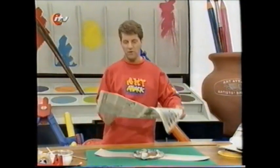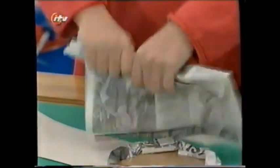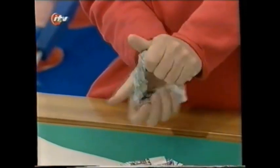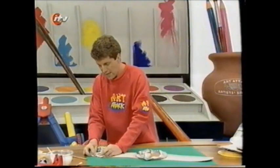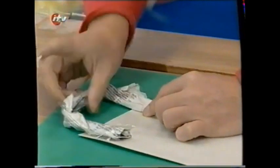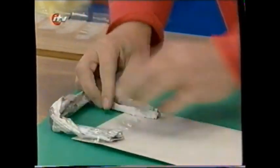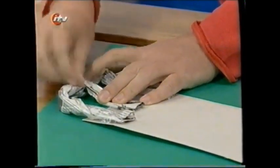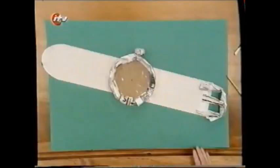Tape a smaller sheet of newspaper, roll it up into a sausage, give it a twist at the end so it stays in place, and then fold it round into a sort of C shape. Tape that onto the end of your non-pointed watch strap — that can be a bit fiddly, but take your time. That will be the buckle of your watch. And just to finish it off, roll another sausage of newspaper to go across the middle there and tape it into place. That is your basic watch shape.